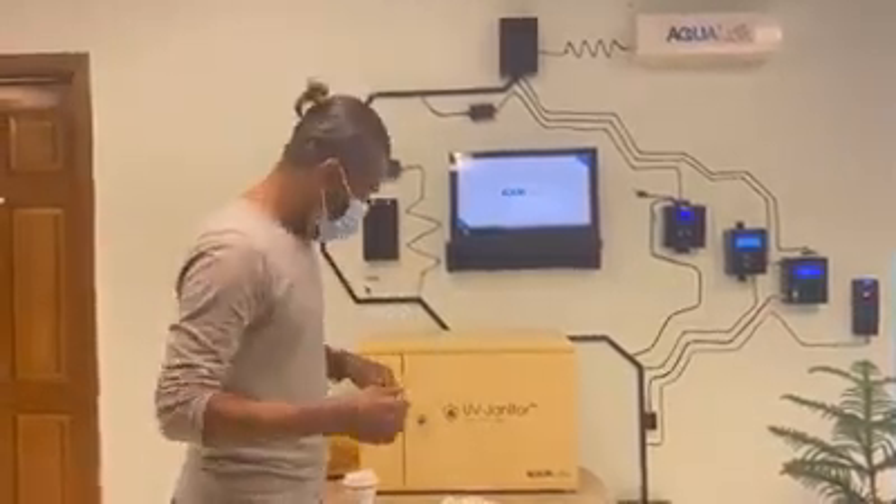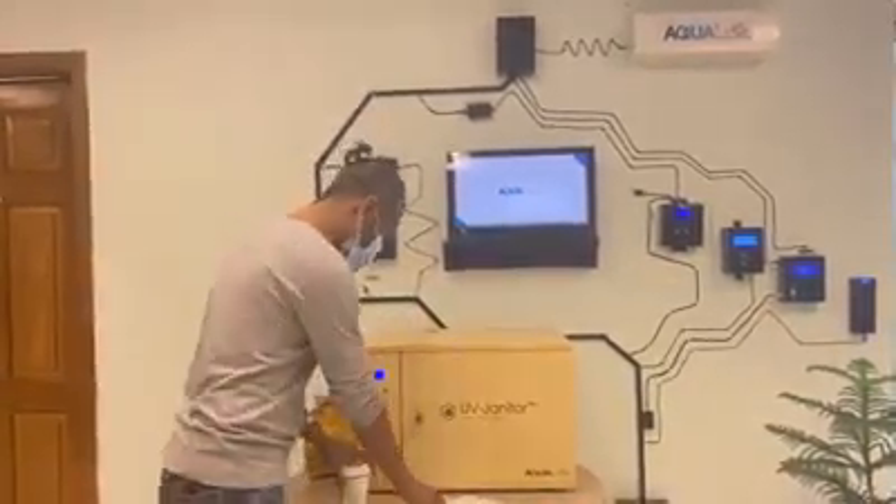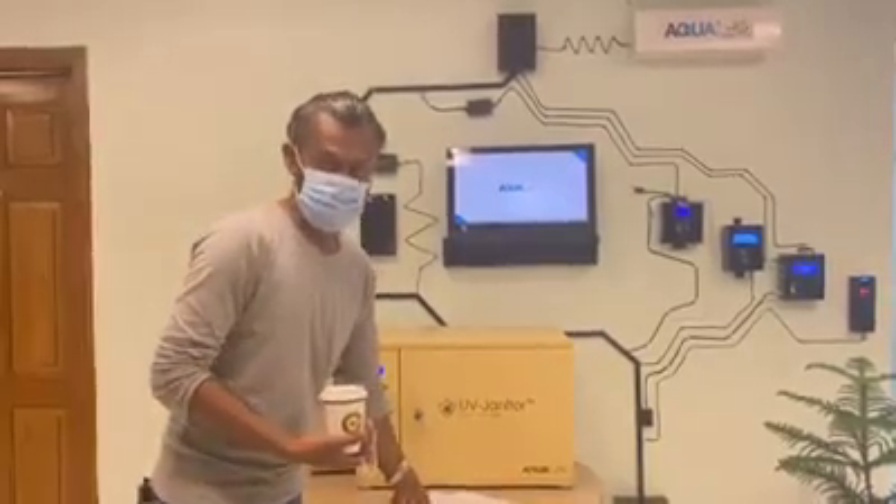Alright! So thank you so very much. Stay safe and stay protected. The virus is not over yet. Thank you.